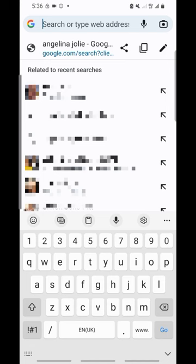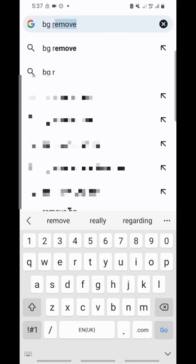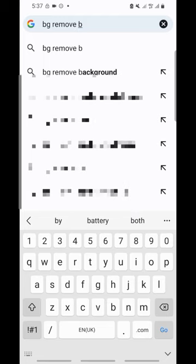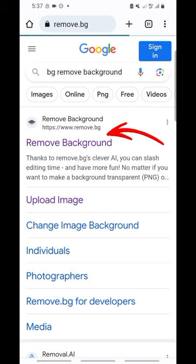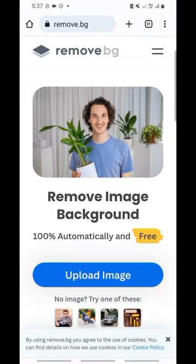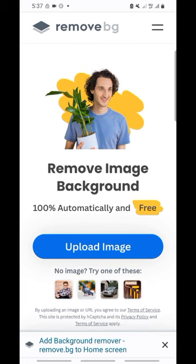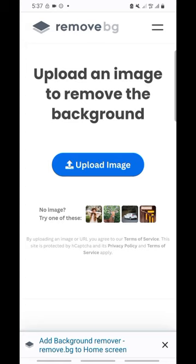Go to Google and type in 'BG Remover'. If you don't see it like this, add 'background' and click on Remove. Once you upload that picture to this site, it will help you remove that paper so only the hand remains. Let's try it — you see the photo here, so I will just click on it and click Download.